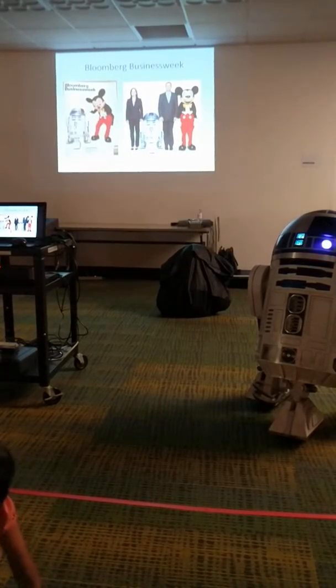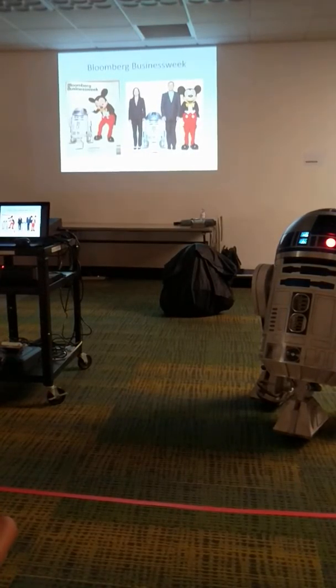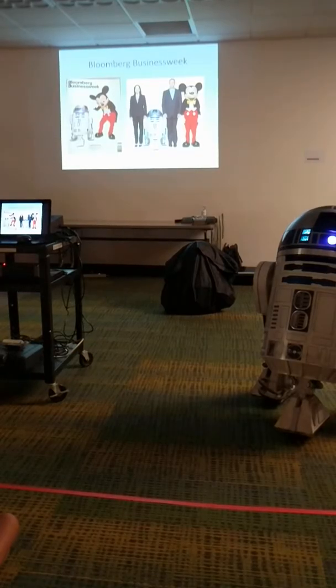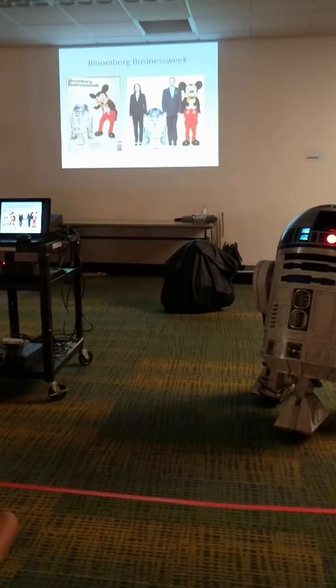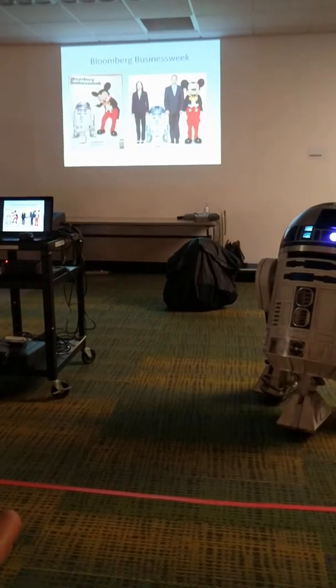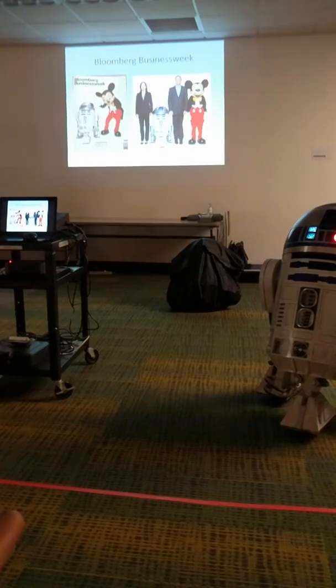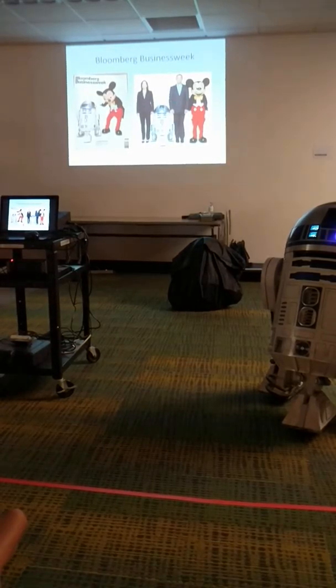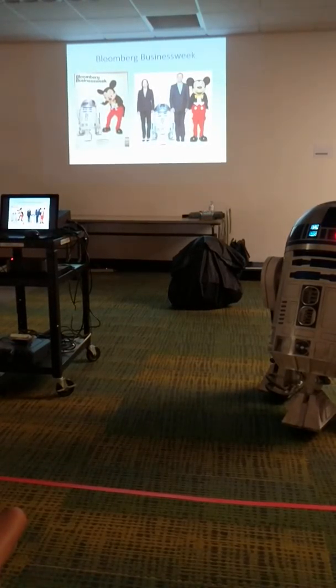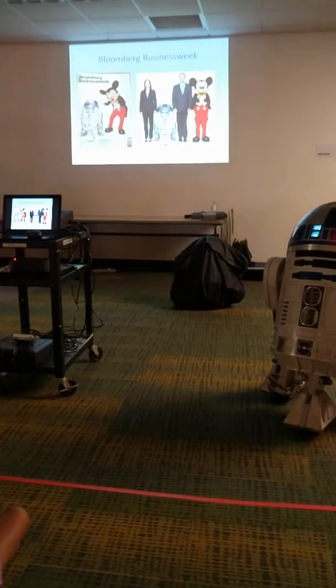One of the peaks we had was when Lucasfilm was sold to Disney. We were called to what seemed like a mysterious magazine shoot, and it ended up being Bob Iger, the head of Disney, Kathleen Kennedy, the new head of Lucasfilm, and Mickey Mouse with my R2. We were on the cover and centerfold of Bloomberg Businessweek for the announcement of the sale of the company.